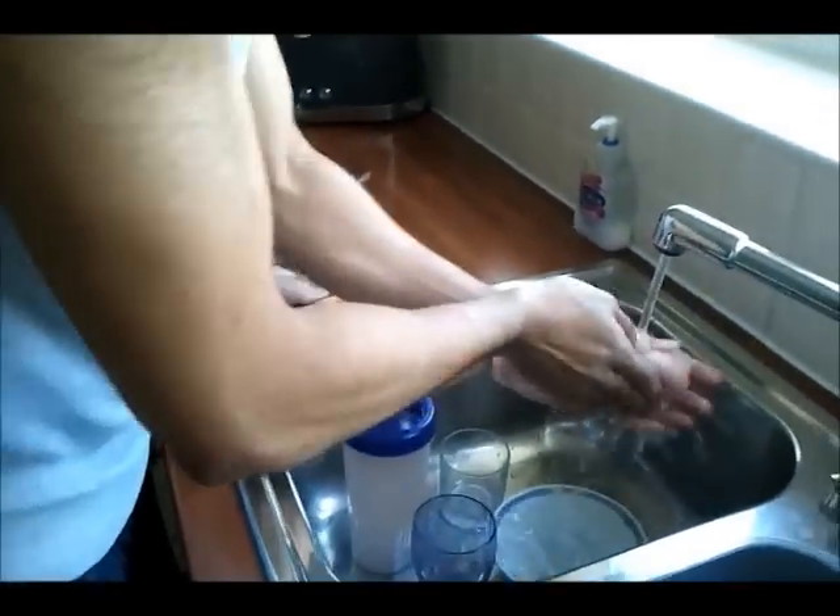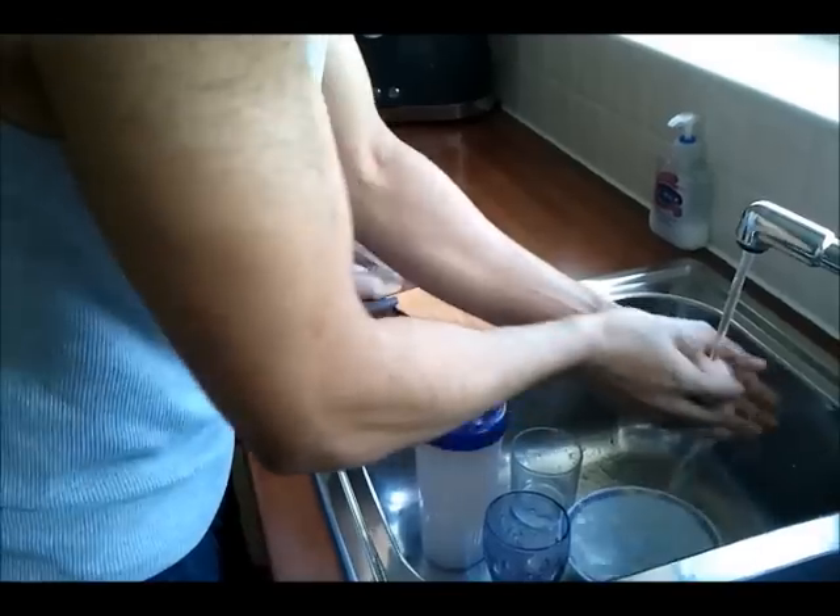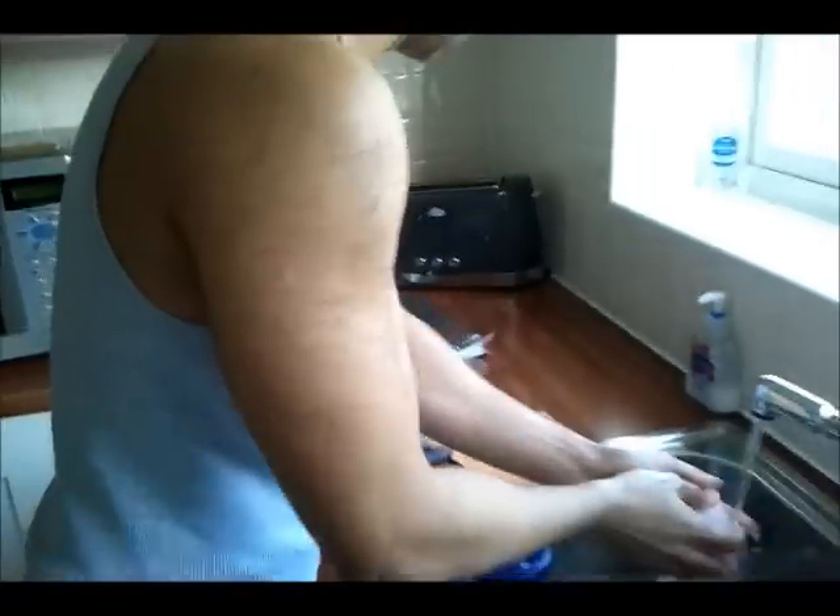I also had peas and sweetcorn which are added to the rice, but you don't have to add these if you don't want to. I also chose to cook brown rice to make it even healthier.